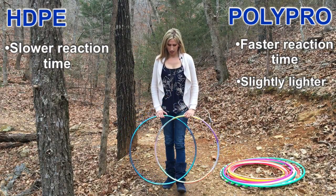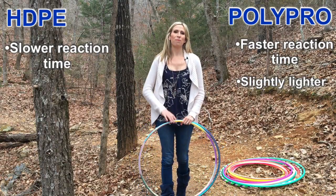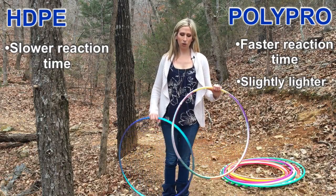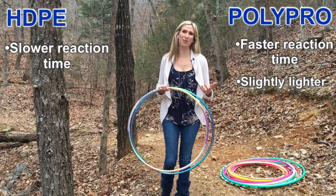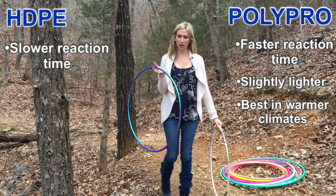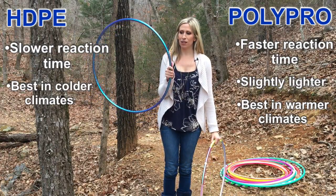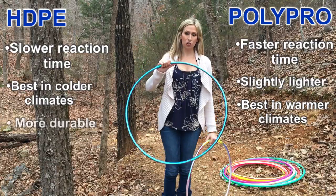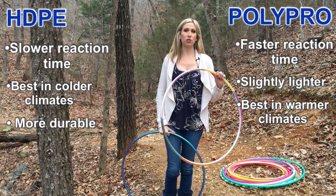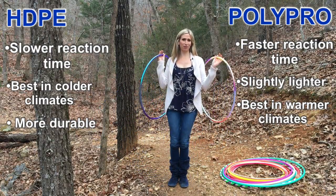Another thing to consider is the type of climate you live in. I'm in Mountain Home, Arkansas, which is a very warm climate, so most of my hoops are Polypros because they hold up their form better in warmer weather. HDPE hoops tend to get bent out of shape when the tubing gets warm — they start to feel rubbery. However, HDPE hoops are great for colder climates because in colder temperatures the tubing is much more durable and less likely to crack. Polypros are horrible in cold weather and break easily when the tubing gets cold.